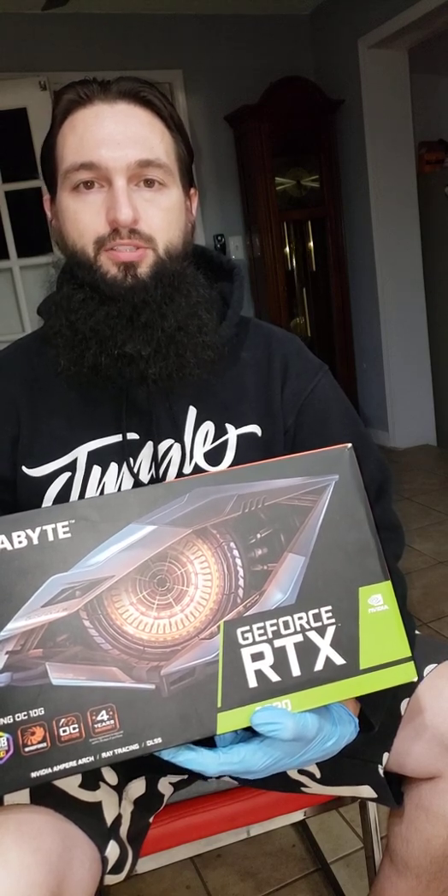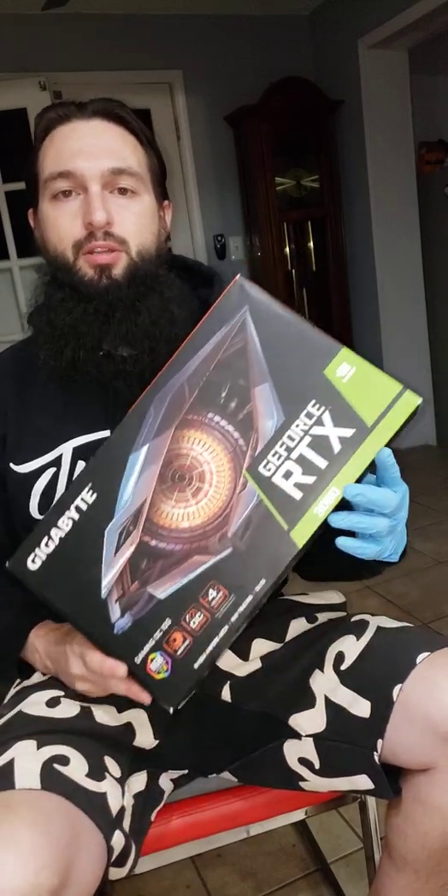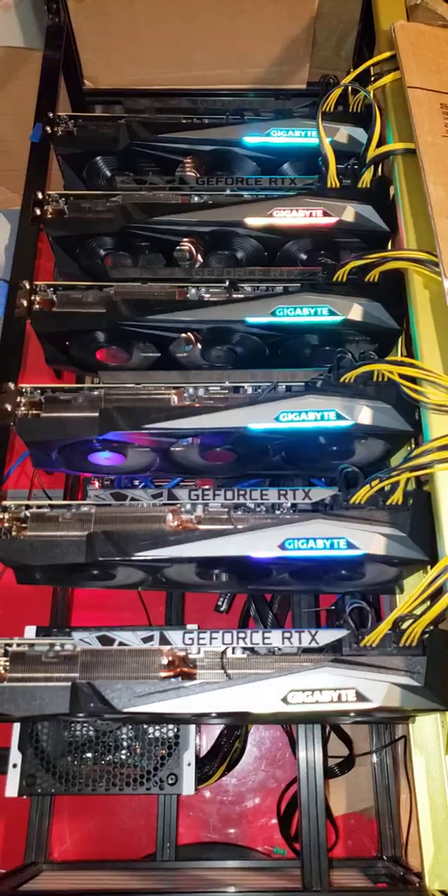Good day, my name is Katelyn and today I will be sharing with you how to replace thermal pads and paste on a pre-LHR 3080 by Gigabyte, and I will be documenting the performance differences. Here are my six 3080s, take a look here.